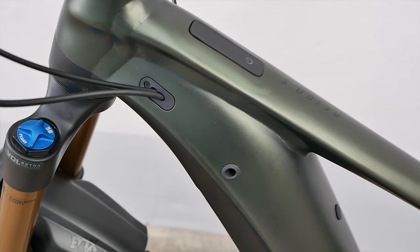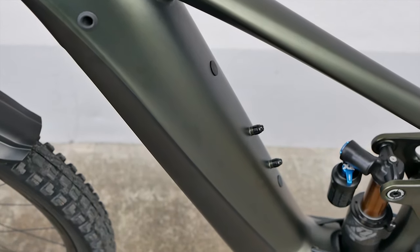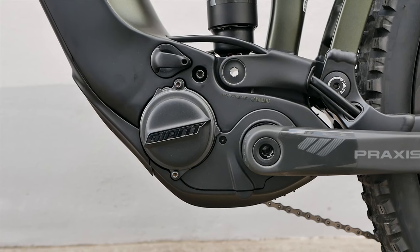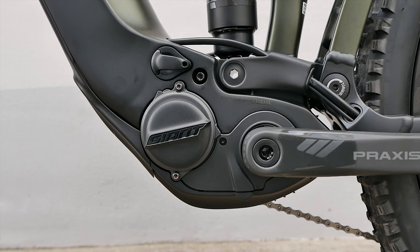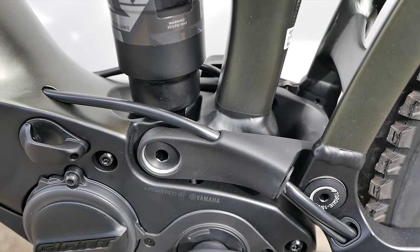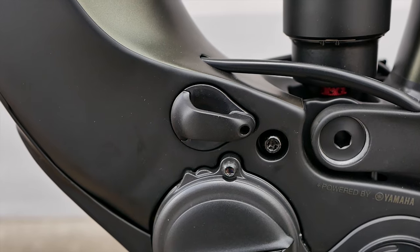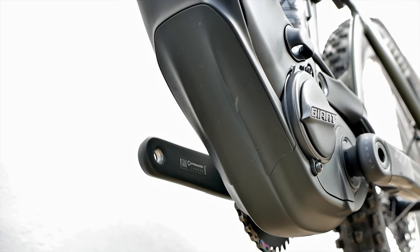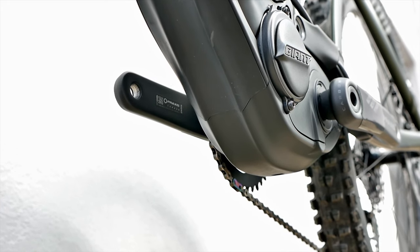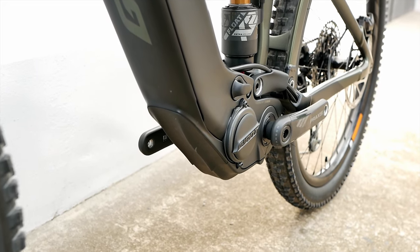The top model, the Reign E+ Zero, features the newly developed SyncDrive Pro 2. Its torque has increased by 5 Newton meters — with 85 Newton meters, Giant is now on par with comparable motors from Bosch and company. At its peak it delivers 400 percent support; previously it was 360 percent. At the same time, the engineers have been able to reduce the weight of the motor by around 300 grams. It currently weighs 2.75 kilograms.